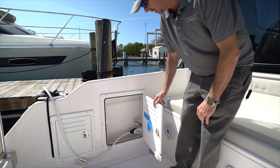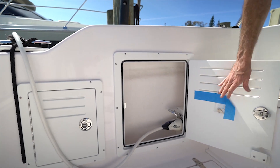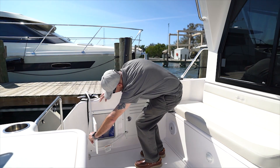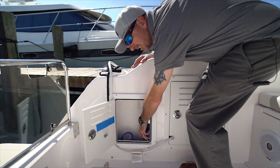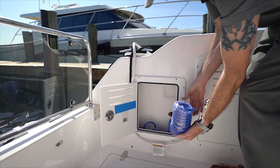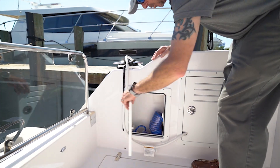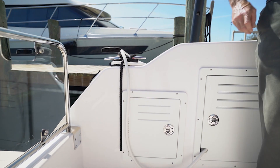When we're at the dock, we have a place for our shore power cord to be stored — that's also where we put the receptacle for the shore power. We also have a separate raw water rinse-down or deck rinse-down inside this compartment, so both fresh water and raw water are available for rinsing down.